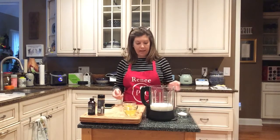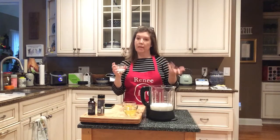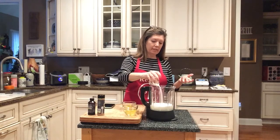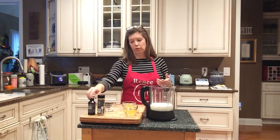The next thing I'm going to add is two and a half tablespoons of sugar. The recipe called for four or five tablespoons, so I did two and a half. I like things with a little bit less sugar anyway, so that's a nice way to do that. You could also use a sweetener if you chose to.